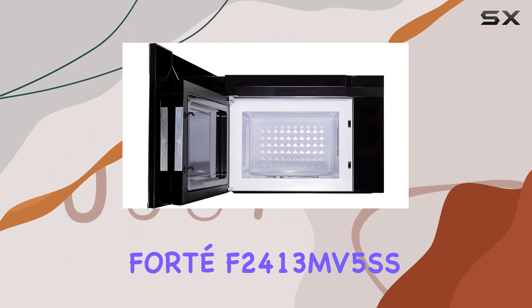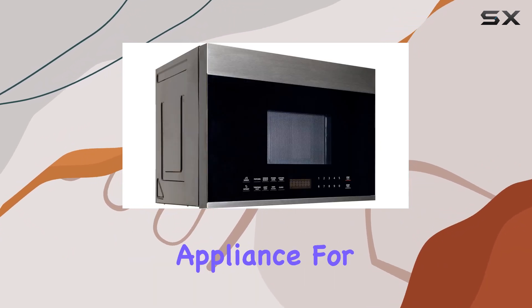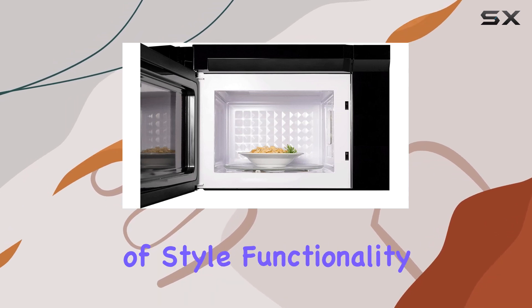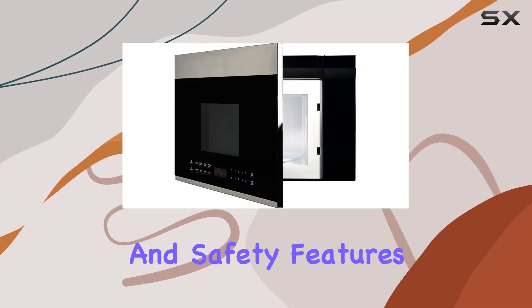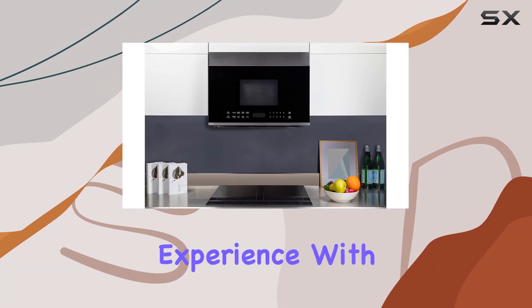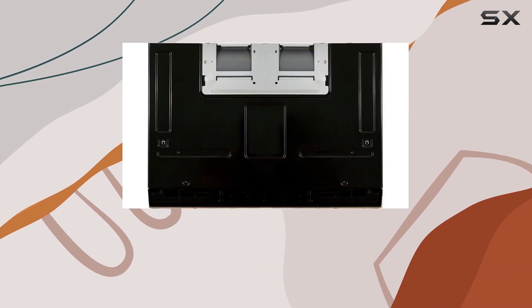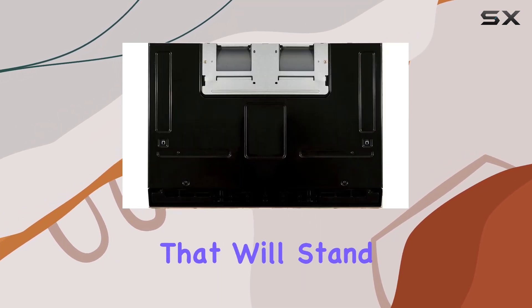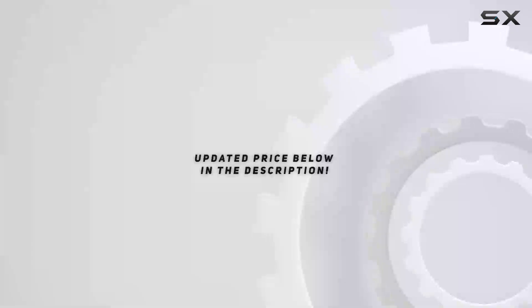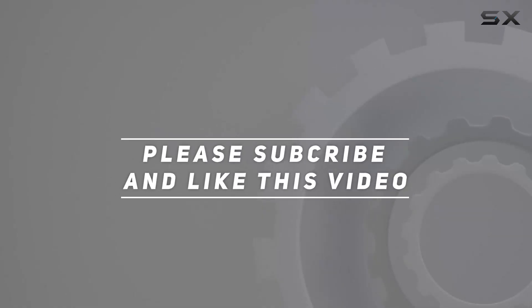In conclusion, the Fort F24-13MV5SS Stainless Steel Over-the-Range Microwave is a must-have appliance for any modern kitchen. Its combination of style, functionality, and safety features make it a standout choice for homeowners looking to upgrade their cooking experience. With a 2-year manufacturer's warranty included, you can trust that you're investing in a quality product that will stand the test of time. Check out the video description for updated price, and thank you for watching.